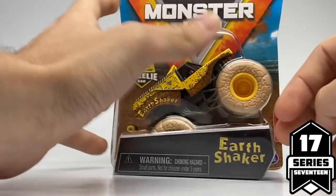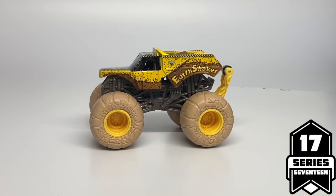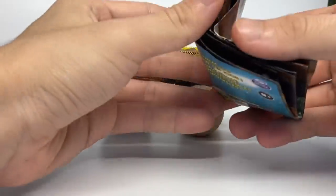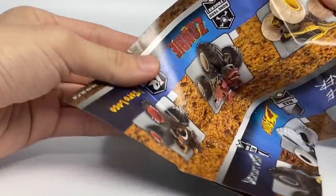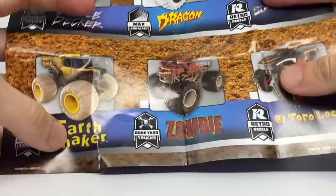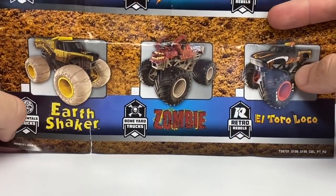Here we go with the review. This is the poster for Series 17. On the front, we have the full assortment. We have the Elementals Earthshaker, the Burn Victim Boneyard Truck Zombie, and this is a misprint — this is not a Retro Rebels truck, this is the Showtime Trucks Chase Piece Black El Toro Loco.